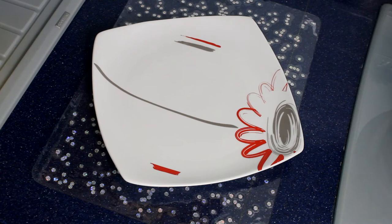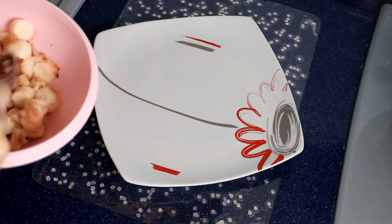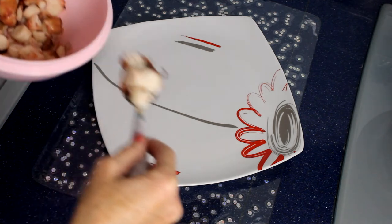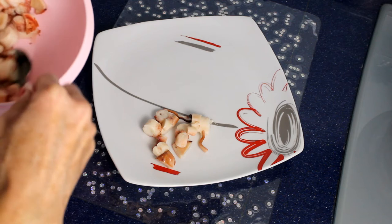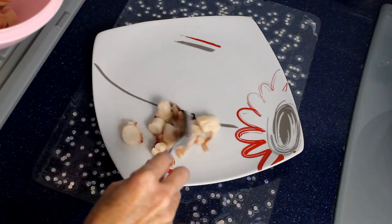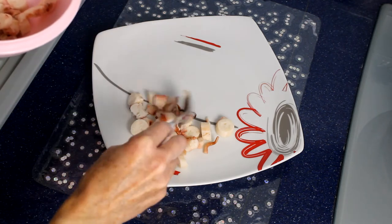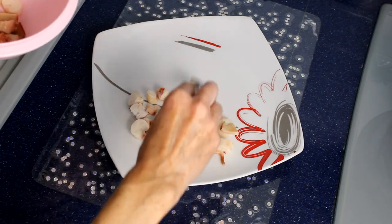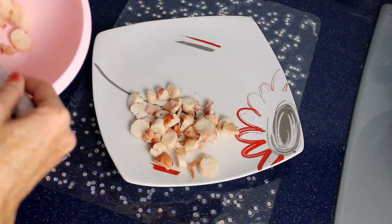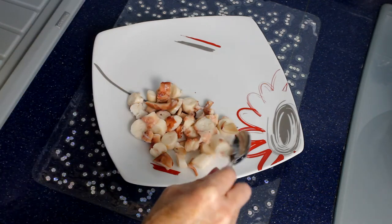Il mio pranzo oggi è a base di pesce, e nello specifico a base di polpo che ho semplicemente lessato in acqua salata. Lo pulisco completamente, tolgo tutto, anche le ventose, perché non riesco assolutamente a mangiarlo con le ventose. E più o meno mangio mezzo polpo.